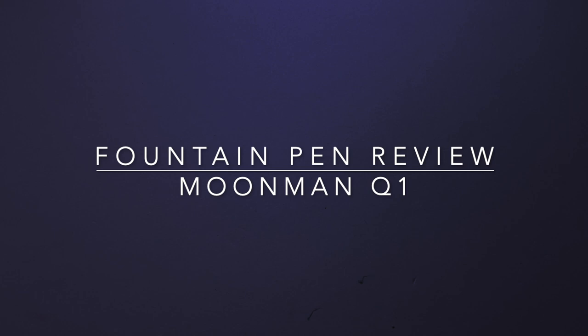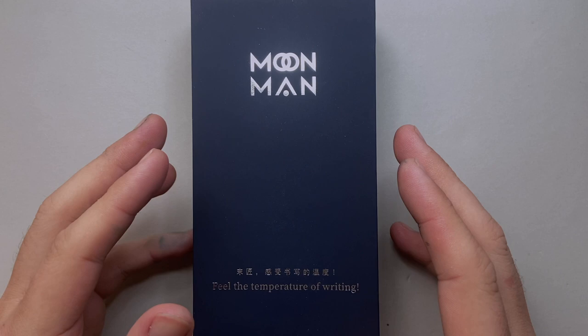Hello and welcome to today's video. Today I want to do a short review on a pen from Moonman. Now it is this pen — well, this is the box it comes in — and it's the Moonman Q1.